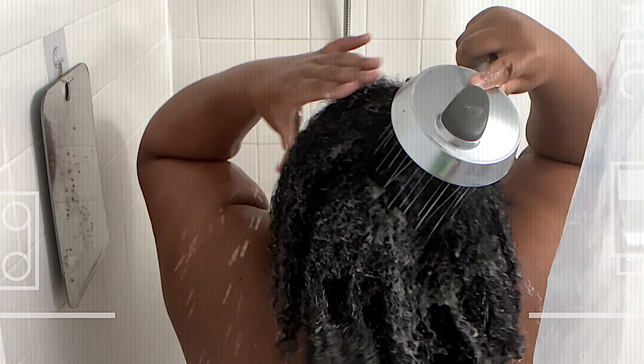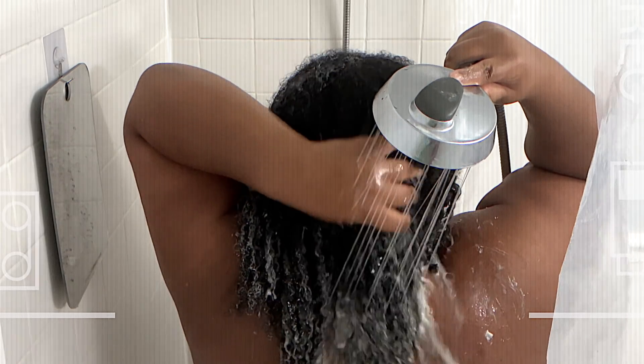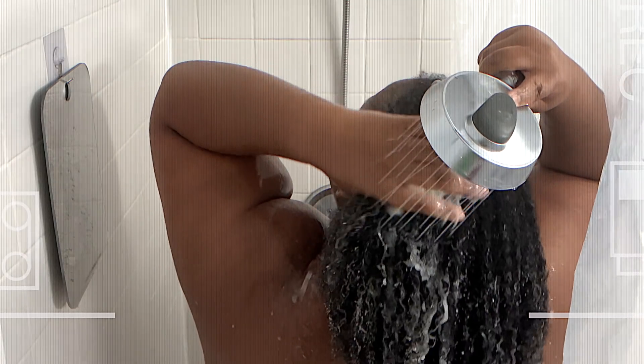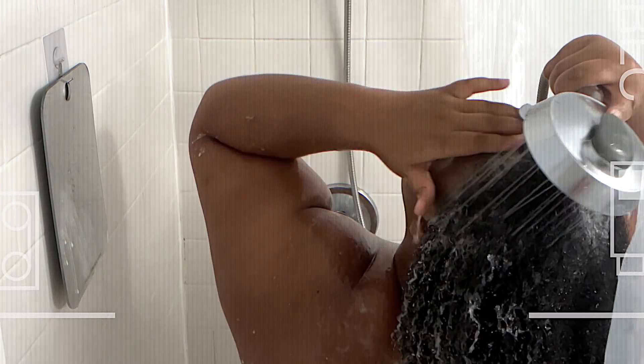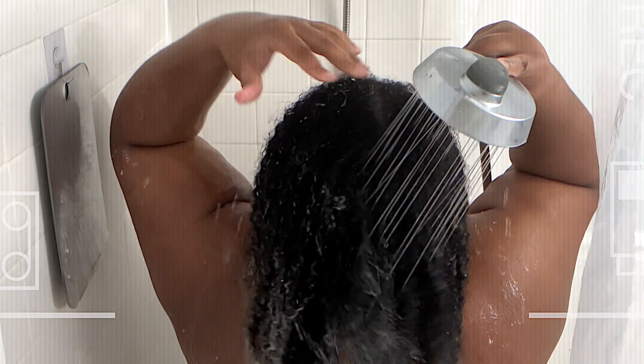I am back, y'all. This is what my hair is looking like, freshly washed out. Honestly, when I took that shower cap off and went under that warm water, my hair felt so nice and soft. It didn't feel strong, it just felt soft. But now that it's rinsed out, I can feel the softness but I can also feel the strength. This is the type of feeling I like with my hair, especially when I go in with a light protein treatment — I like having that bit of softness, but I also want my hair to feel fortified, and that's exactly what I'm getting.